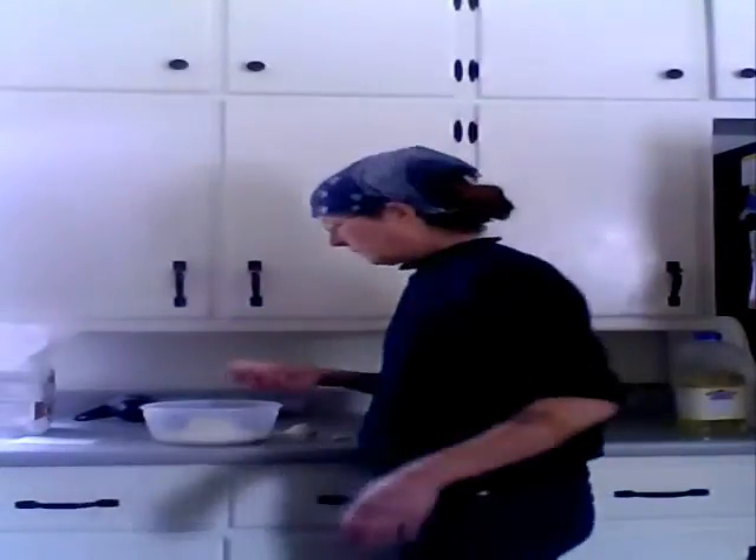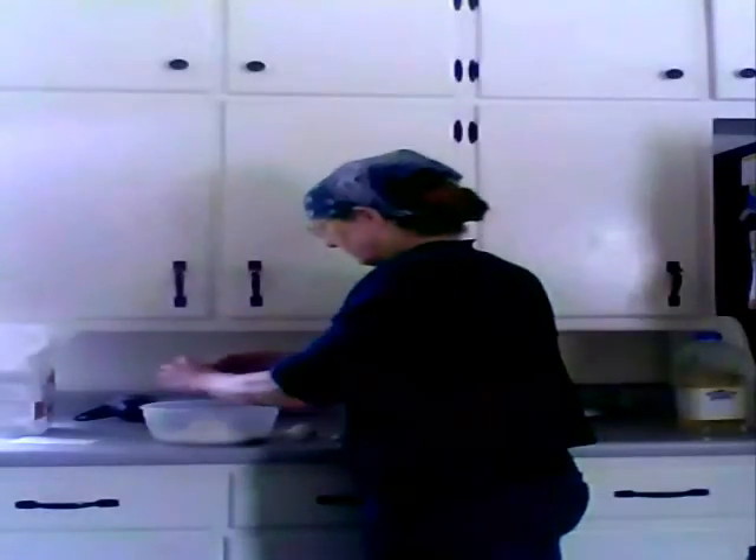First of all, I'll need one and a third cups of flour and half a teaspoon of salt. This recipe calls for two eggs, but I'm using one because these are very large eggs.